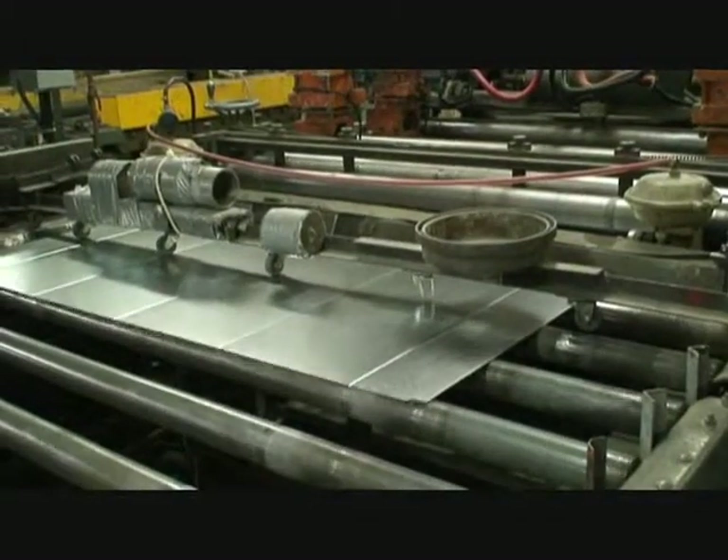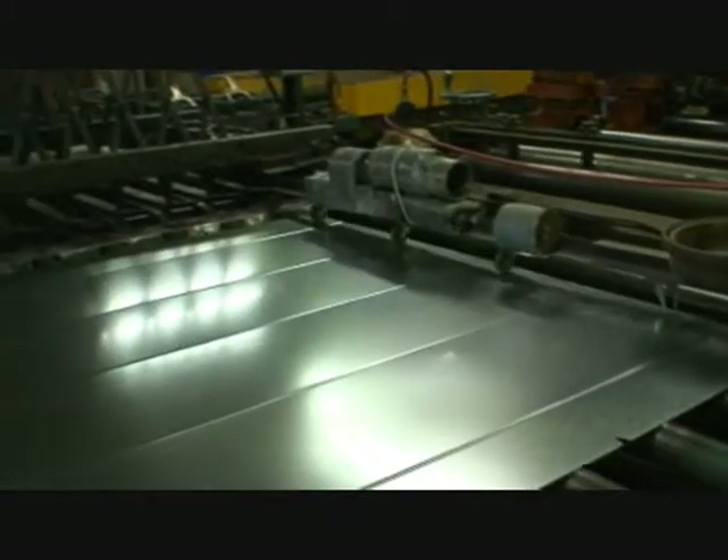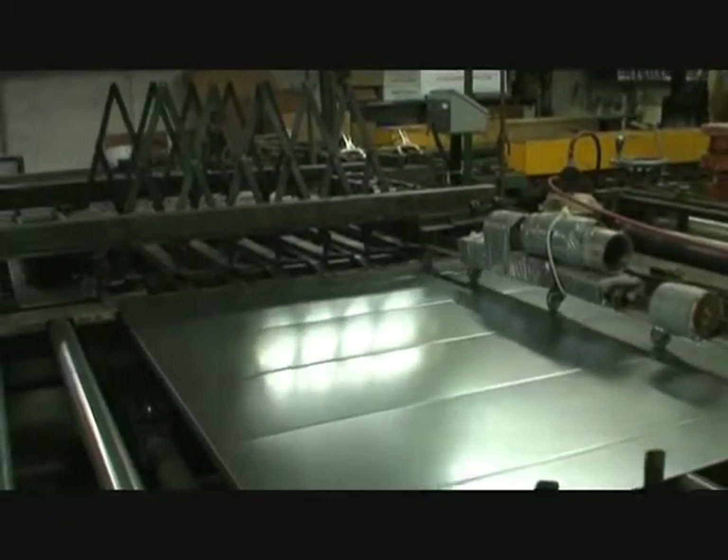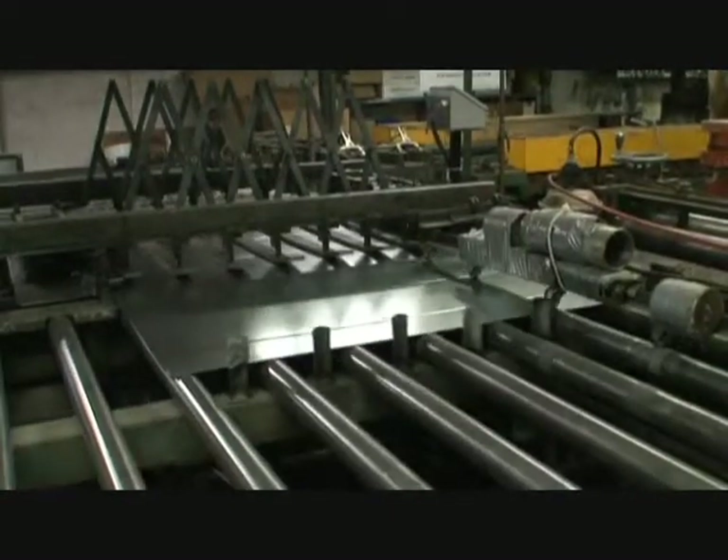The intelligent design of the AMS control system converts your old ductwork machine into an accurate, reliable machine. The AMS system monitors the material throughout the machine along the transfer tables and into the edge bending machines.